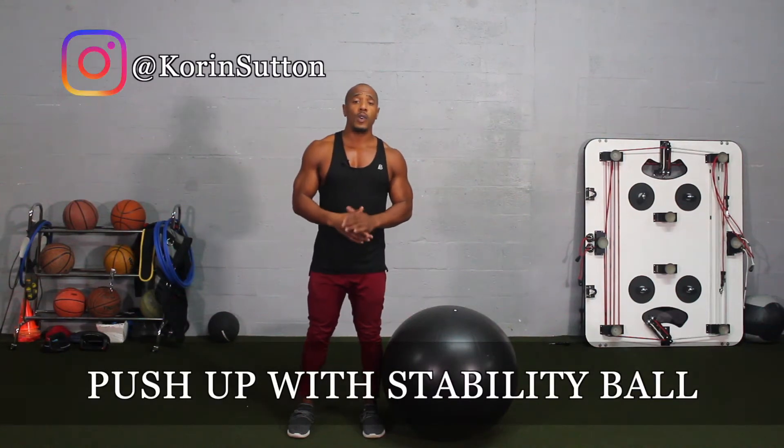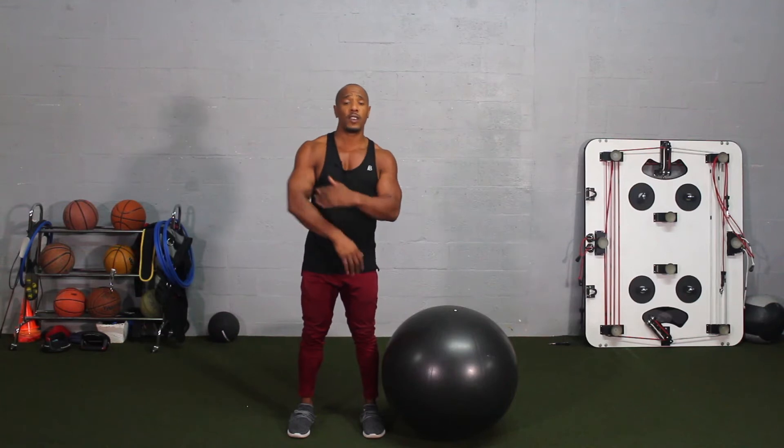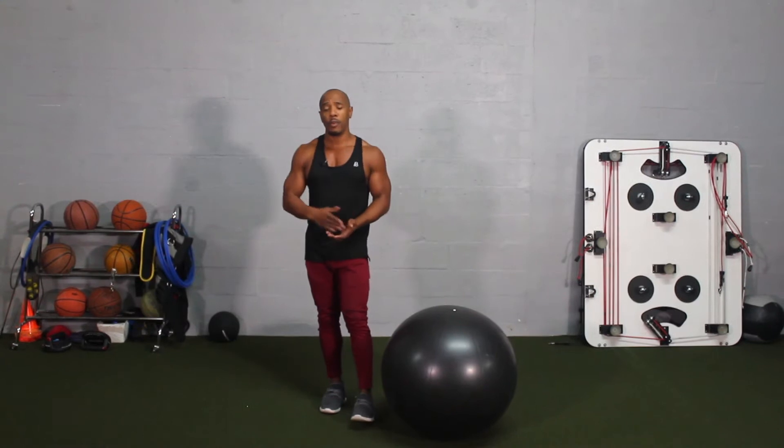In today's video, I'm going to demonstrate how to do a push-up with a stability ball. This is a great exercise that activates the chest and also the triceps. It's also a great beginner's exercise to help progress toward doing an actual push-up.